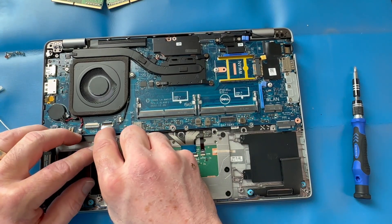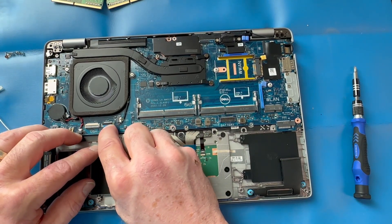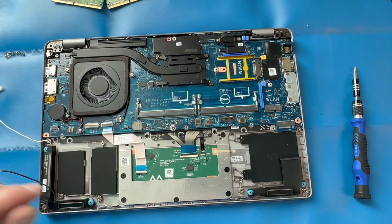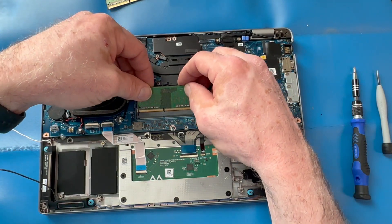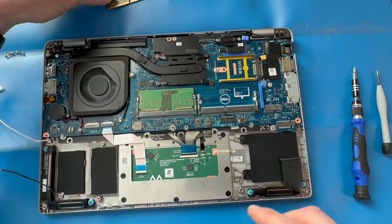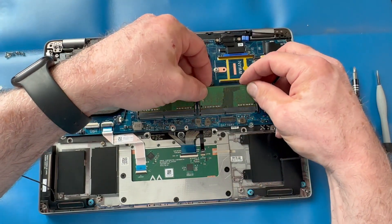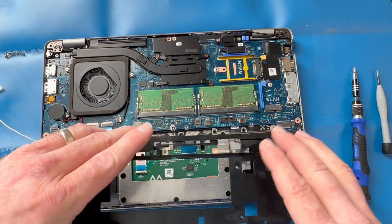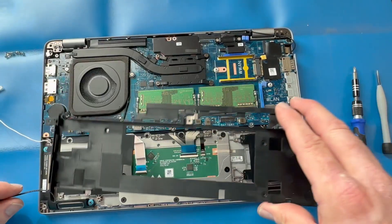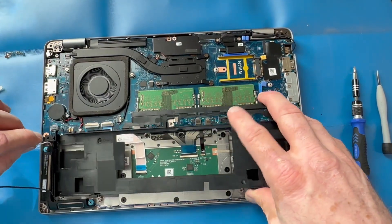Reconnect your touchpad ribbon cable to the motherboard, then install your memory DIMMs. Reinstall the inner frame.